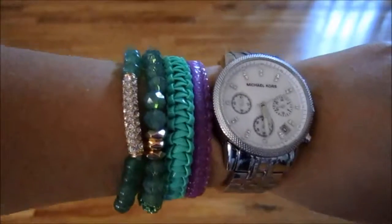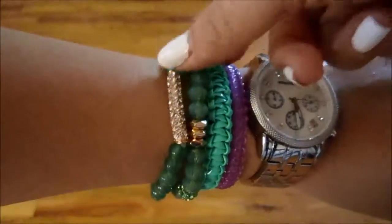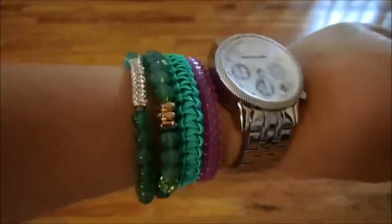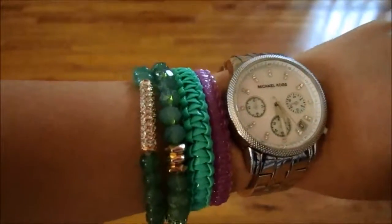Sorry for the crappy lighting right now — it's raining and really gloomy today and it's kind of late, but I didn't want to wait till tomorrow to put this video up. Overall, I still wear these bracelets really often. I love how they look, I think they're really pretty, but I don't think they're really worth the price.